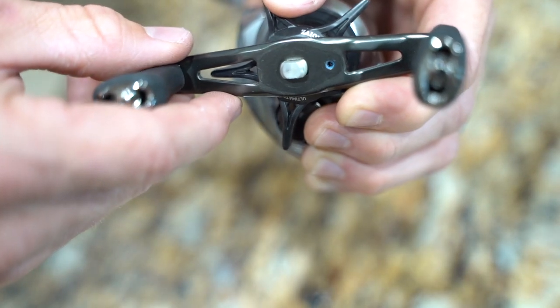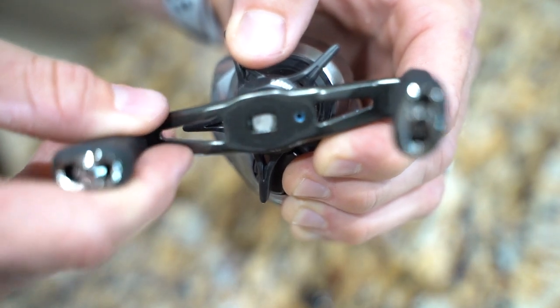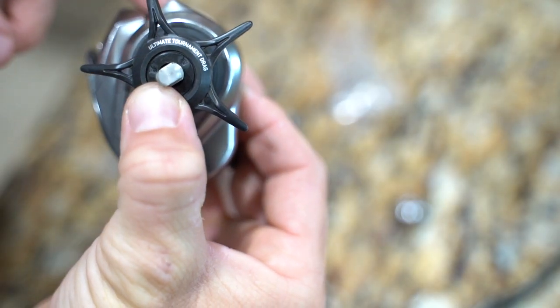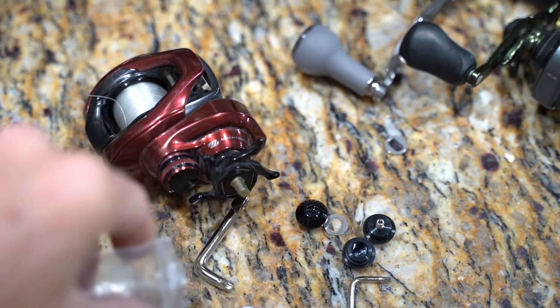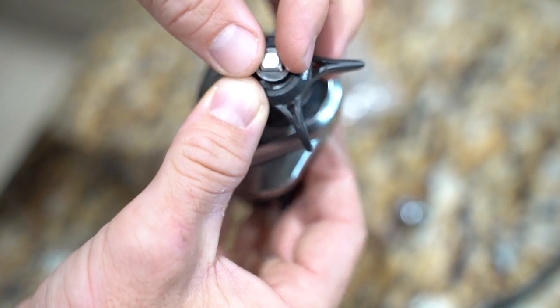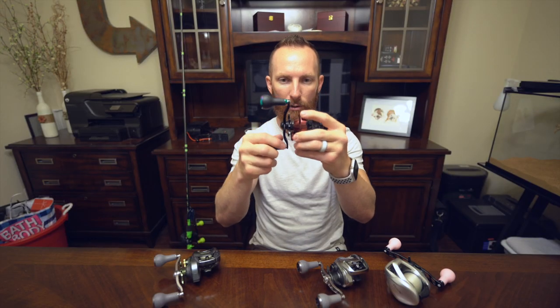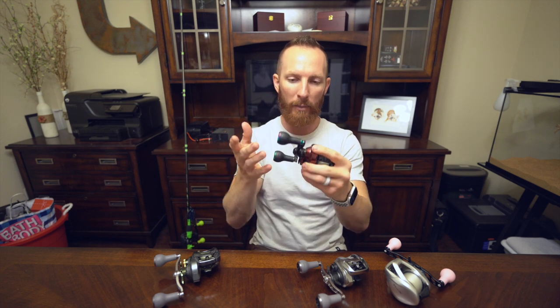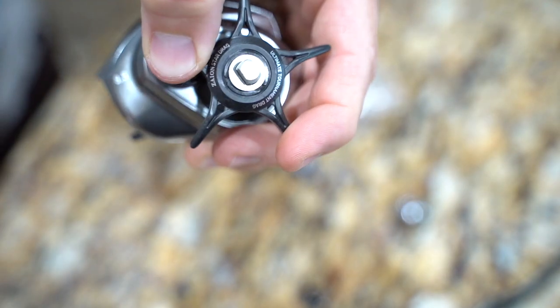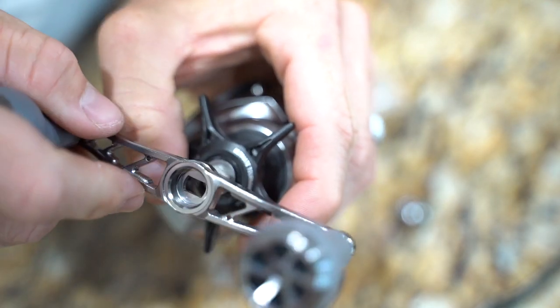We used a 10 millimeter socket to remove the nut — just loosen it up, unscrew by hand, and take it off. That allows you to pull your stock handle off the reel. When you remove your handle, you want to hold your drag star down with a couple fingers because it's spring loaded and will pop right off. Have all your accessories ready to reinstall. You'll notice a handful of washers are included — those are for if there's any play or wiggle in your reel after tightening the nut. We only used one washer per reel handle installed.